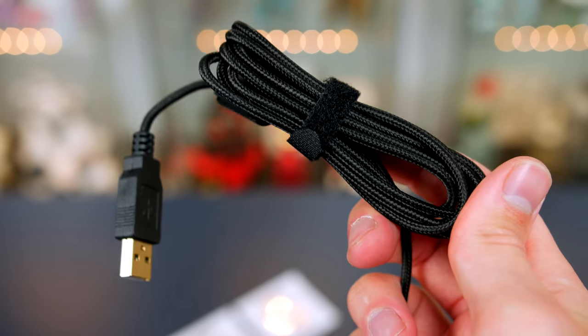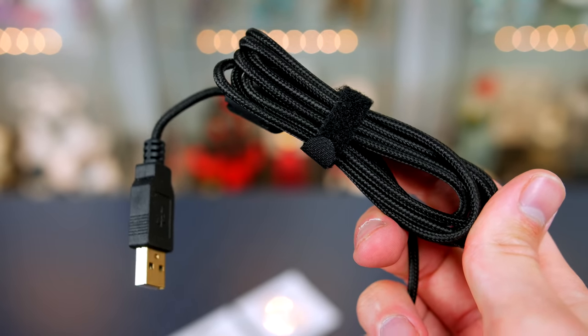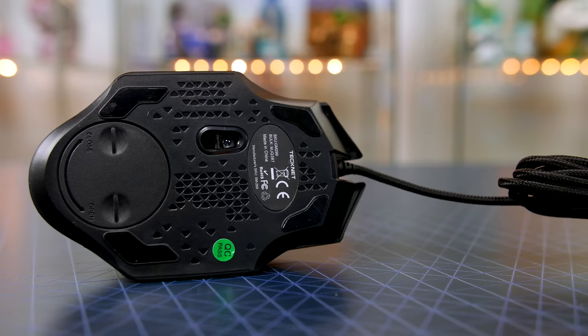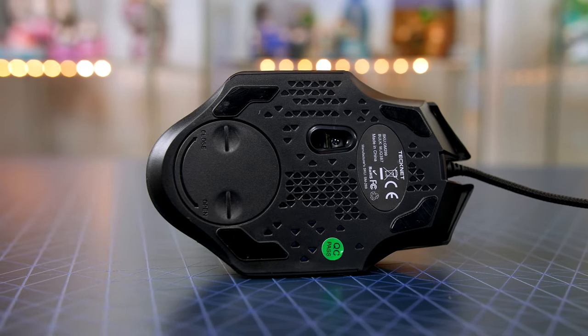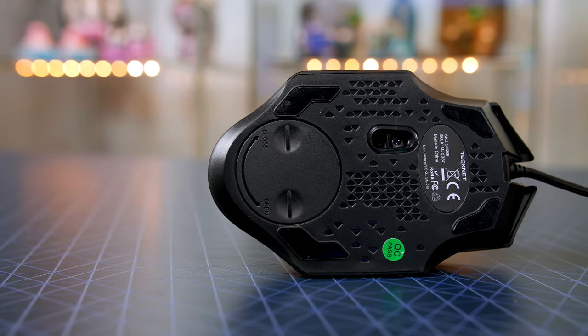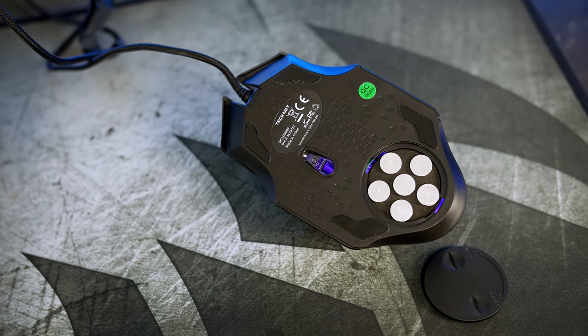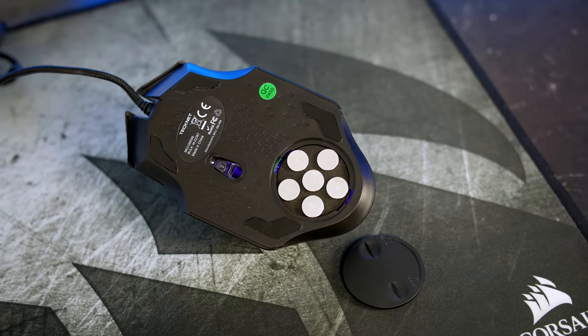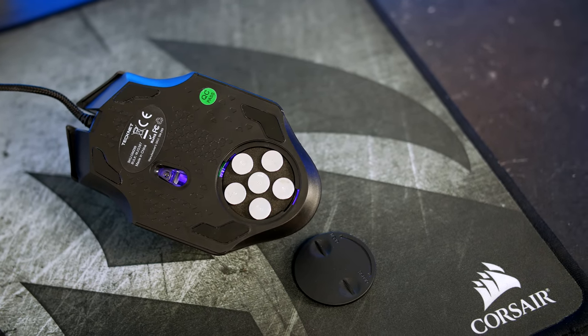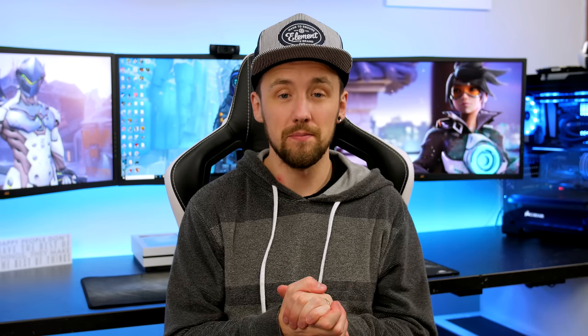Moving on to another positive — Technet have included a braided cable, which is really nice to see especially with a product this cheap, as some more expensive mice don't even come with braided cables, so that gets a massive thumbs up from me. One thing I didn't notice at first is that you can customize the weight of the mouse itself. On the underside there is a little compartment with six five-gram weights that can be easily taken in and out to suit your weight preference, which at this price is pretty crazy — so another massive thumbs up.